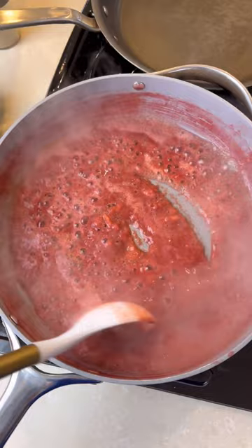Once you see that it's thick enough, you're going to add some parchment paper to a baking sheet. You're going to spread it out so thin that you can almost see through it — you want it really, really thin. Put it in the oven at 200 degrees for about three hours.